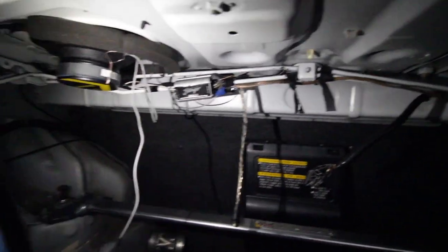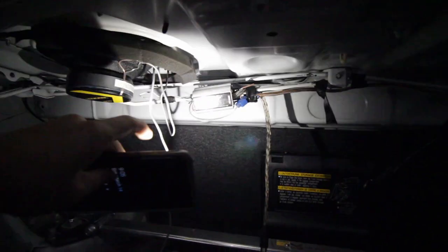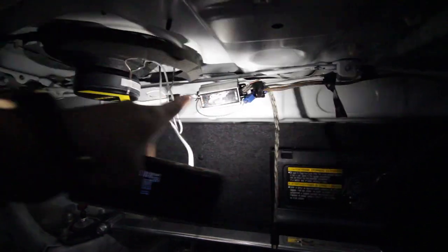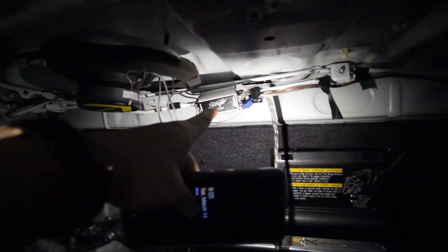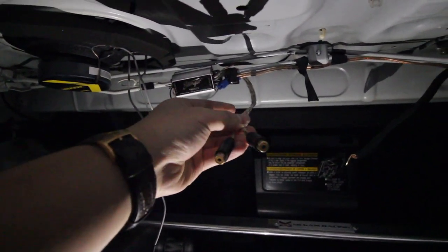Another way you could wire things is to install a high input converter. You borrow one of your speaker wires which is high input voltage, run it into the converter first, then it'll convert all of that to a low output, then it'll come out to your RCA openings. You plug this into your amp and it will just run like a normal sub. But if you do want to do the trunk way, borrow the speaker wire and put it into a high input converter — that definitely works too.